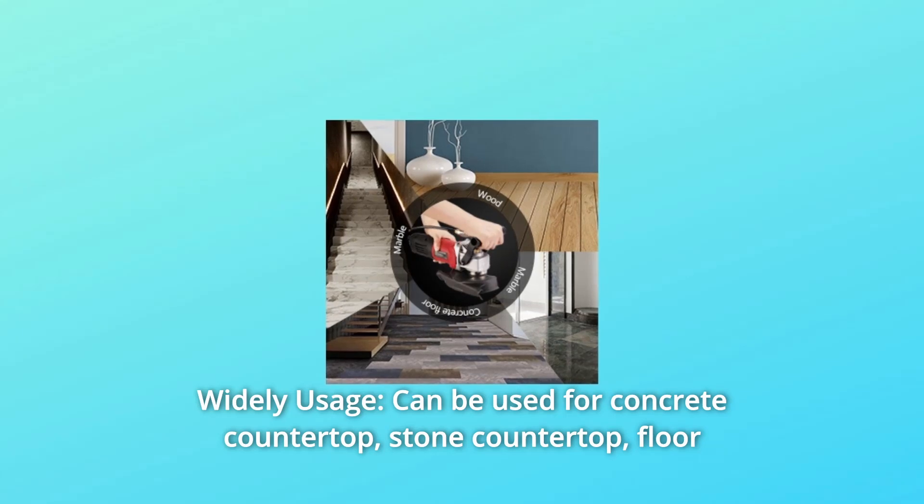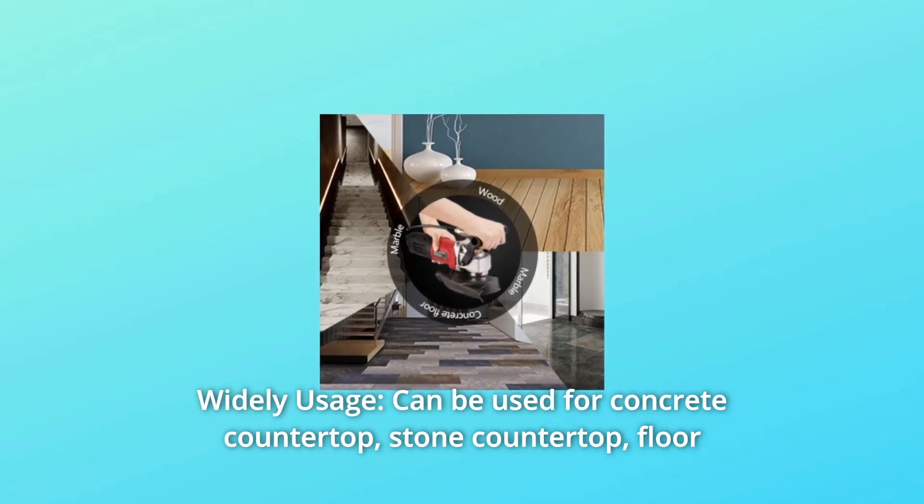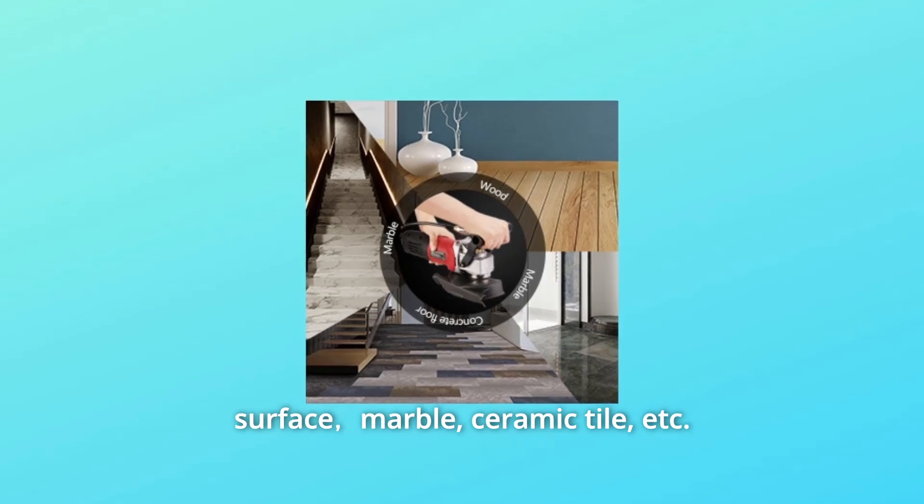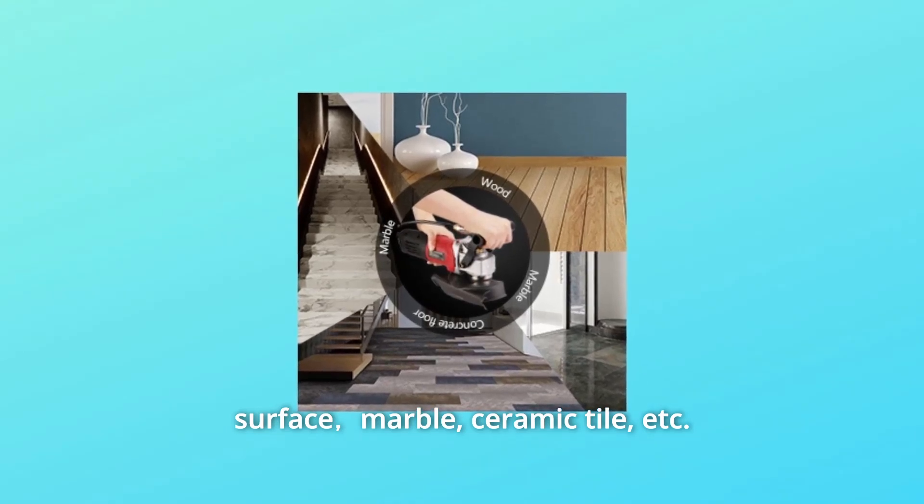Number 5: Widely Usage. Can be used for concrete countertop, stone countertop, floor surface, marble, ceramic tile, and more.